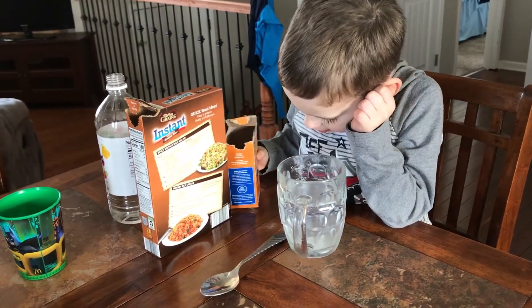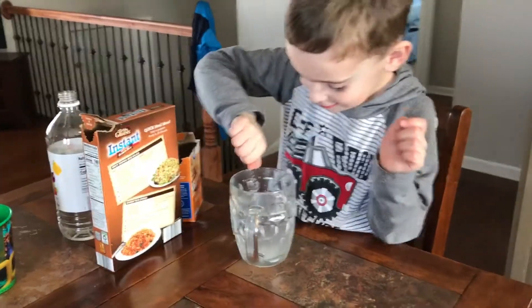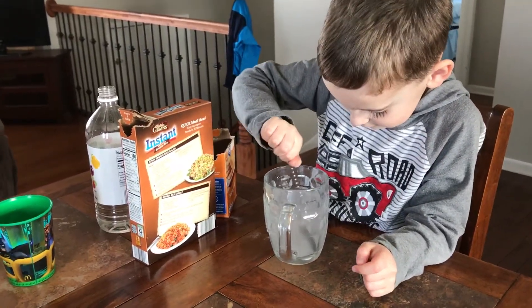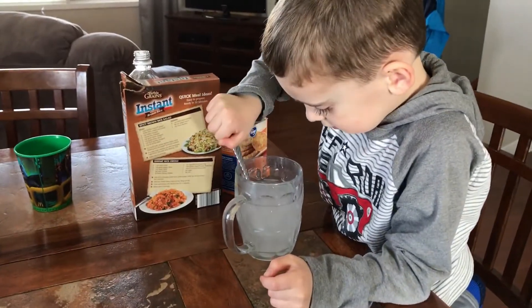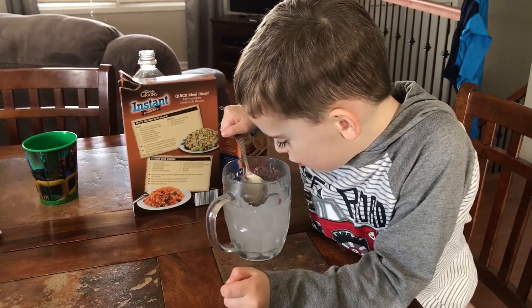Stir it around with your spoon. Stir, stir, stir. Is that enough? Yep, then you can put your rice in. Woo!